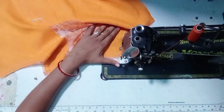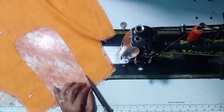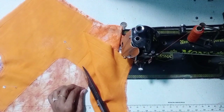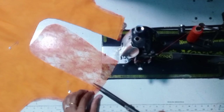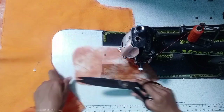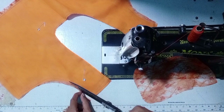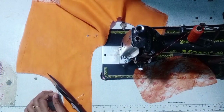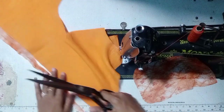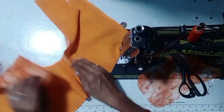Let's do the first line of stitching. The stitching will be shown in the next video. Make sure to subscribe to this video. Once you have a doubt, please comment in the comment section.